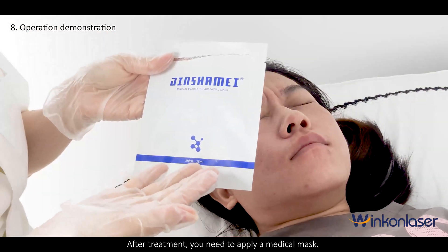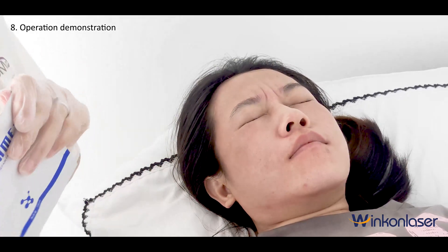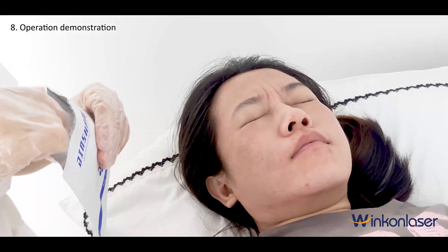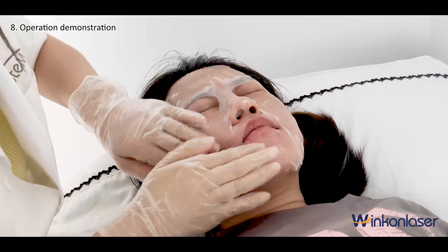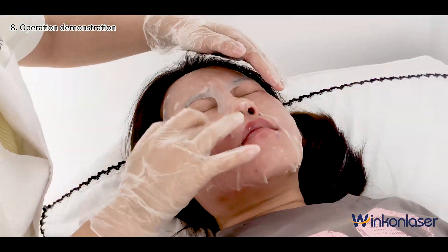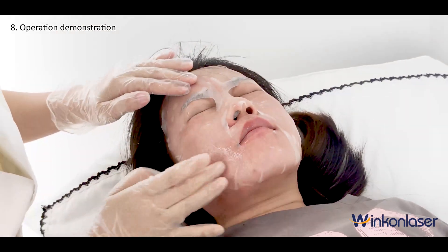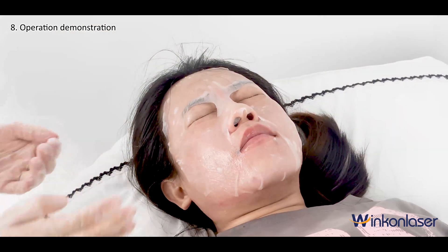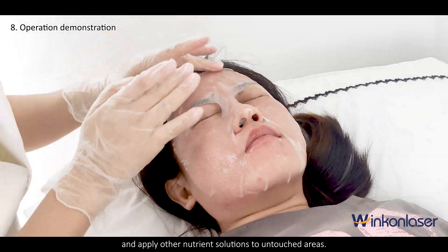After treatment, you need to apply a medical mask and apply other nutrient solutions to untouched areas.